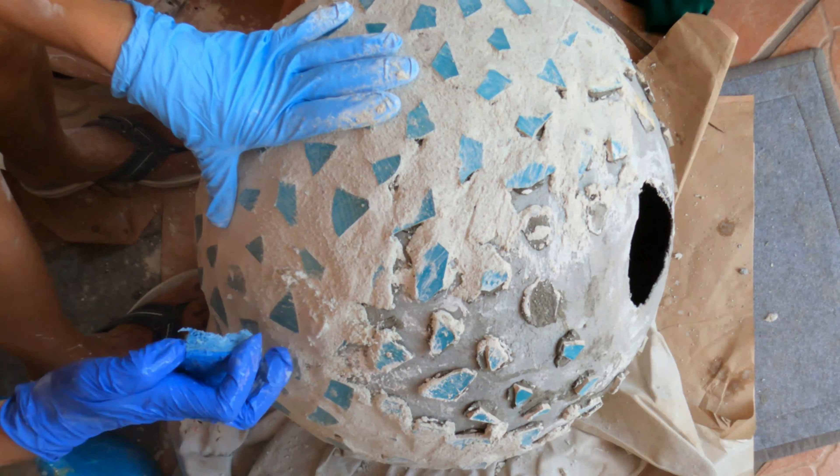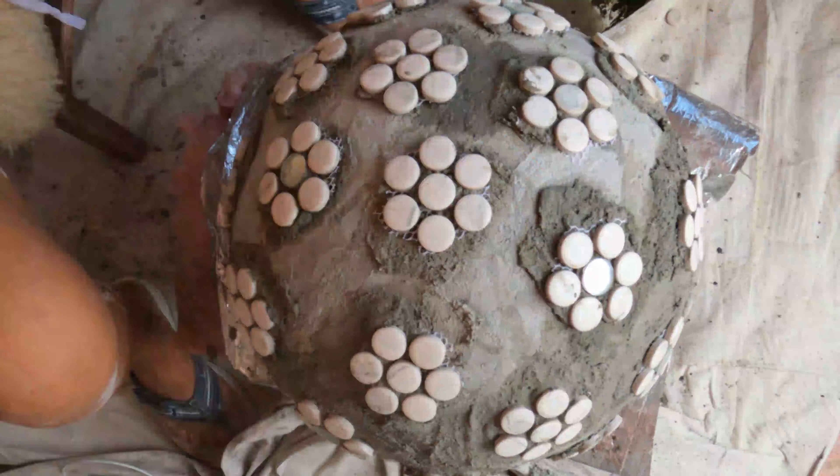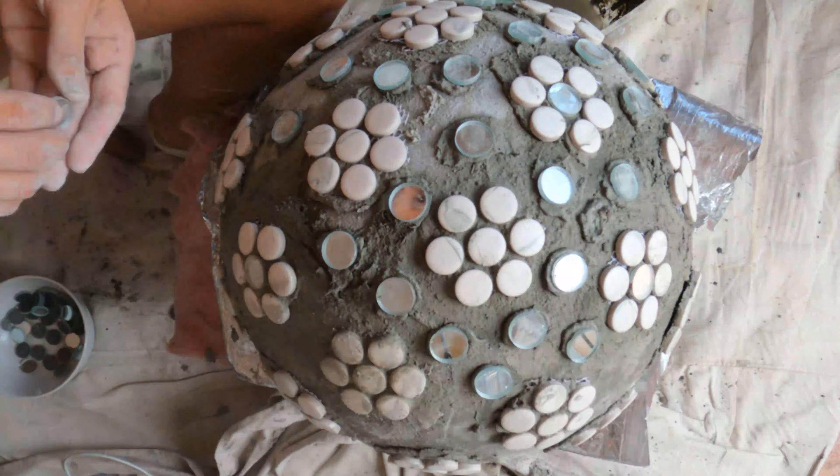Now we move on to the smallest ball. I went to Lowe's and purchased round bathroom tiles, and I went online and purchased mirror mosaic pieces. It is very important that all of your pieces are the same thickness — thinner pieces will sit further back and will not come through when you apply the final cement.